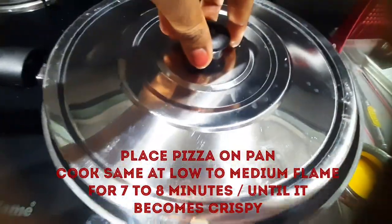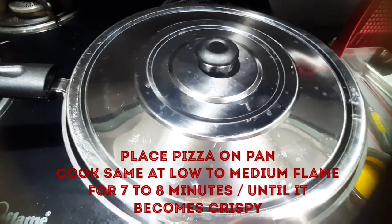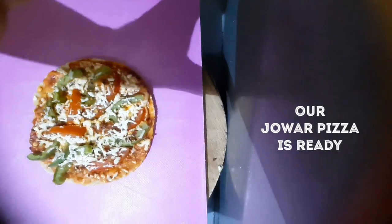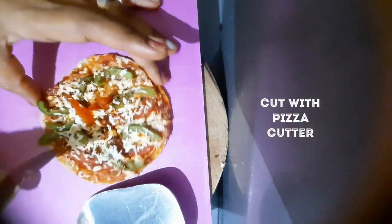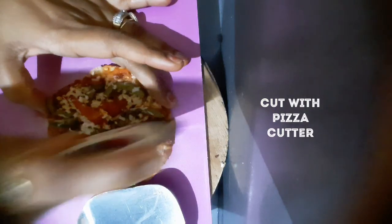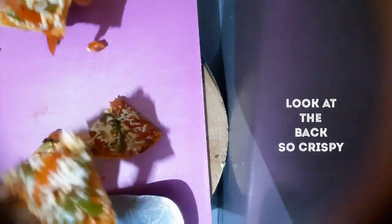When the pan is preheated, we will cook the pizza for about 7 to 8 minutes for the first pizza, until it is crispy. After baking, our pizza is ready — you can see how crispy and yummy it is. We will cut it and serve.